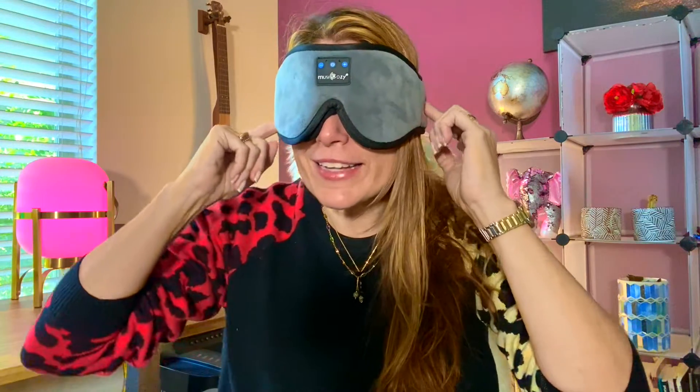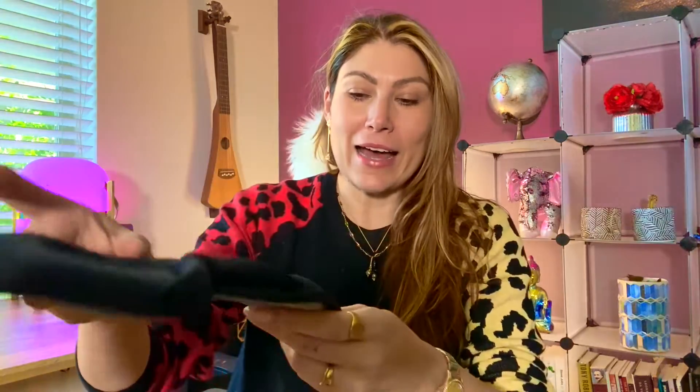Secretly here you're going to feel that it has two small speakers, because those are the speakers that are going to be connected to your phone, your computer, or your iPad. Inside the mask you can see the little speakers, and sometimes you might have to adjust them so that they're right there in your ears.